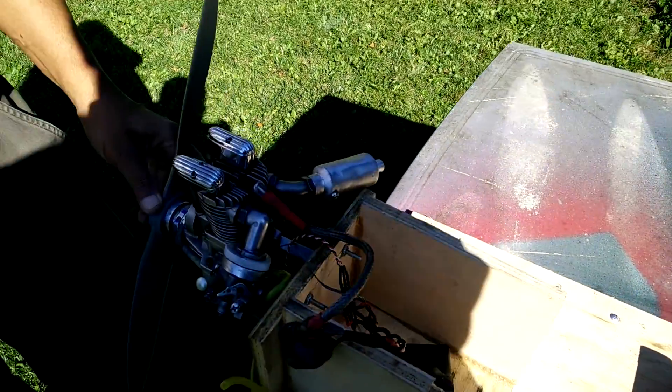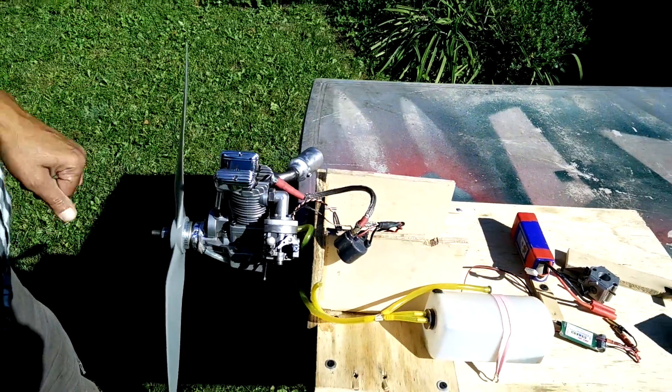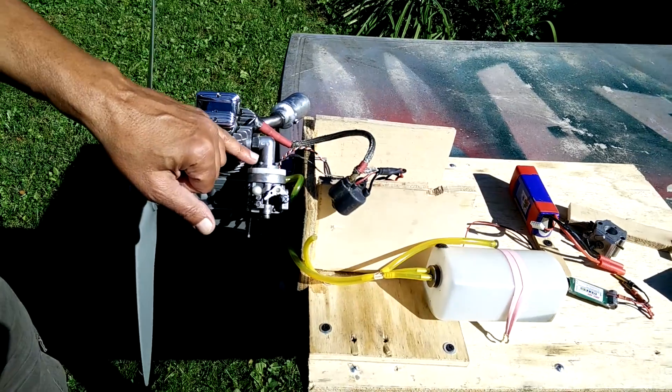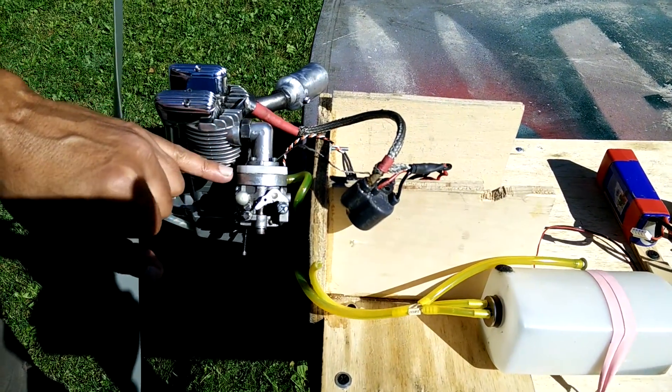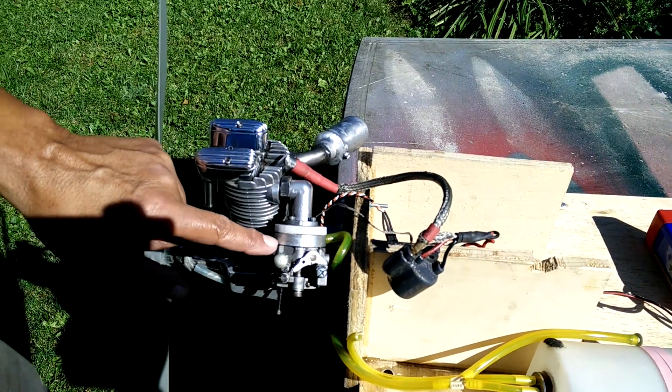I had a spark plug — a 1432 regular spark plug — that fits into the motor. Now, the modification I did besides the ignition was to modify the manifold to fit a Walbro carburetor.